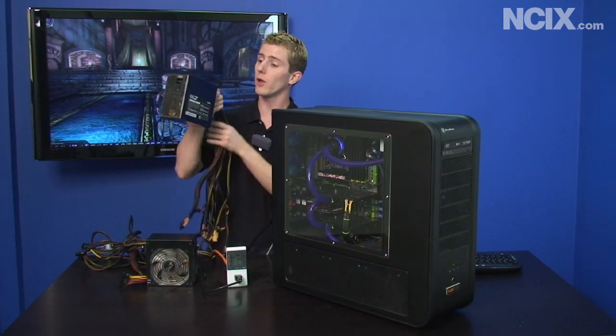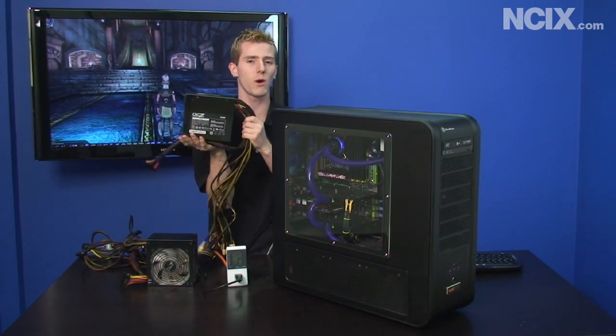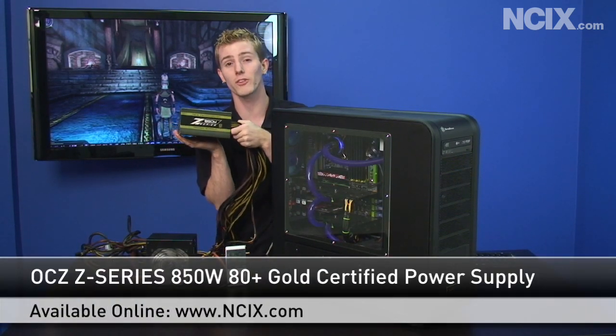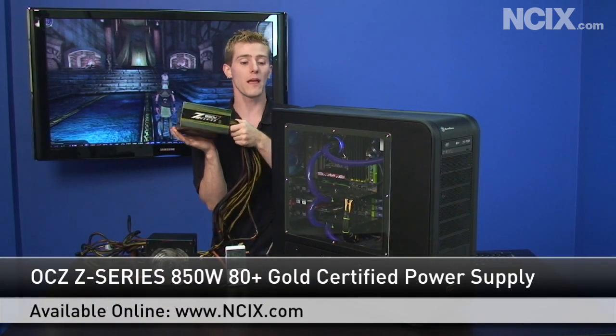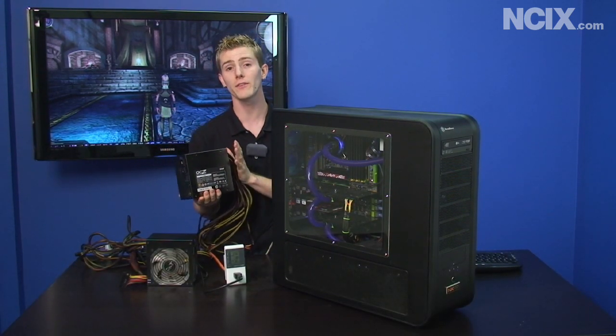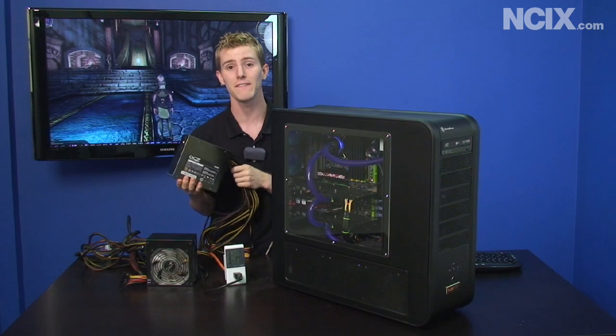The first one is the OCZ Z-Series 850 watt power supply. What's special about the Z-Series is that it is 80 Plus Gold certified, so that means that regardless of the load you're putting on the power supply it will deliver over 87 percent efficiency.